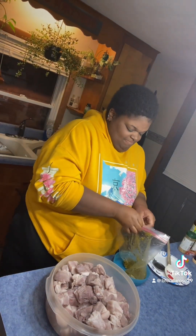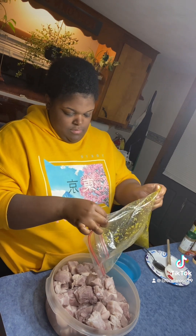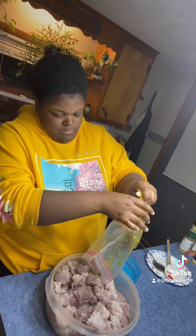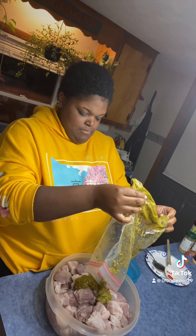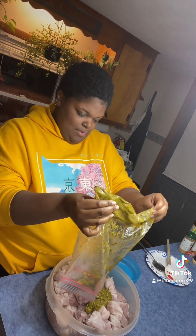And then we got our epis here. I didn't make a recipe video on this, but it's basically a bunch of green stuff — like parsley and all the good herbs. And you mix it together.